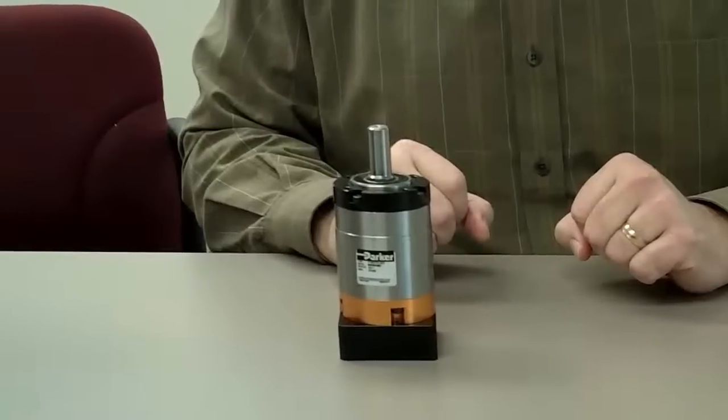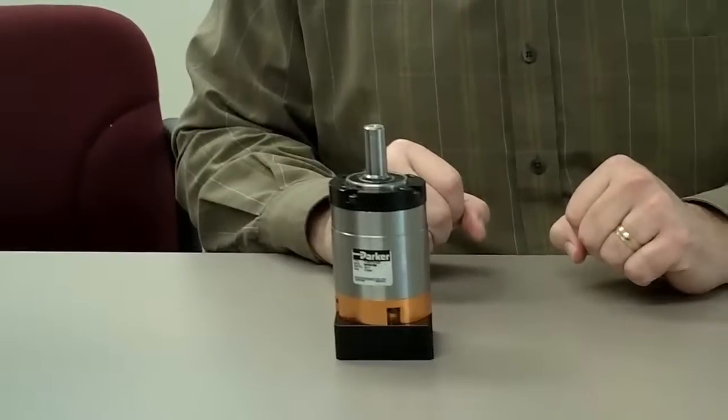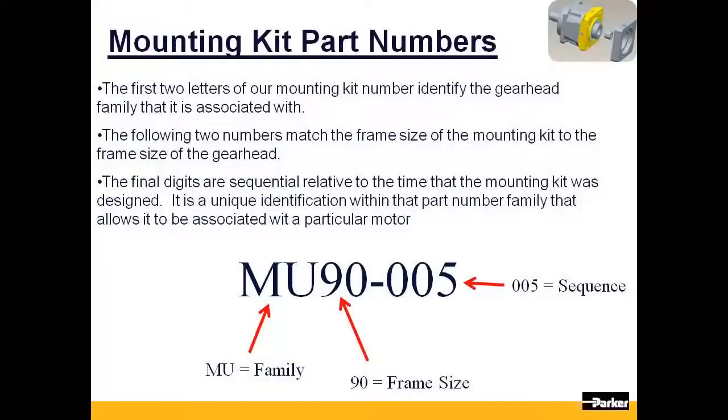We will now discuss how to select the correct mounting kit for your gearhead. The mounting kit's part number can be broken up into three sections. The first two letters identify the gearhead family that it is associated with. The following two numbers match the frame size of the mounting kit to the frame size of the gearhead.